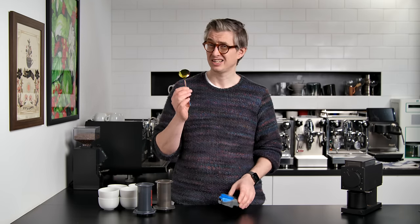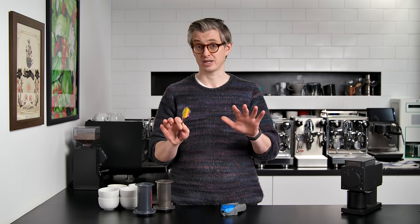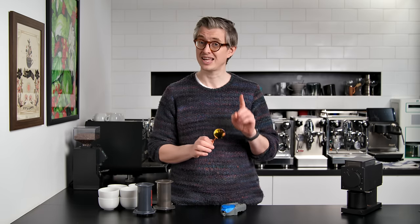We're going to ask and answer a bunch of questions. Each individual experiment is timestamped below if you want to jump to it or go back to a particular experiment. I'm going to use my trusty refractometer, my fancy cupping spoon, and hopefully we're going to learn some really interesting things today. So brew a cup of coffee - maybe not a big cup - because you might want to brew another one at the end of this.